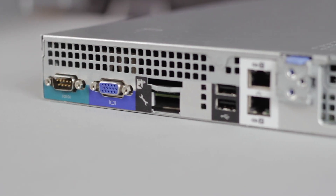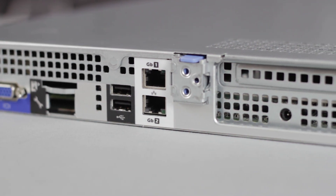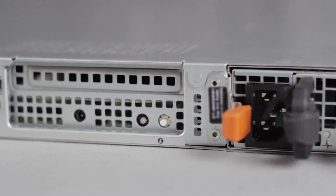On the back of the server, you'll find a serial port, VGA, iDRAC 6 Enterprise port, two USB ports, two 1 gigabit LAN connections, one PCIe expansion slot, and power supply.